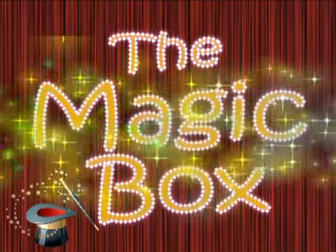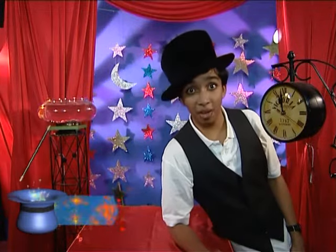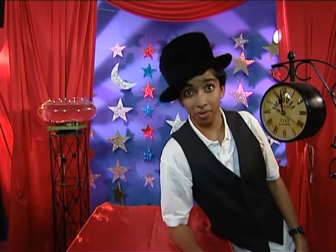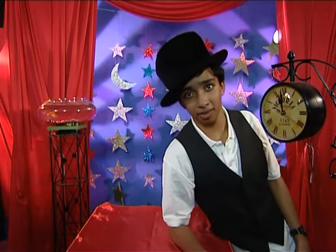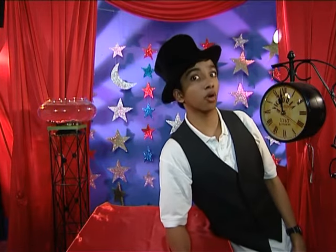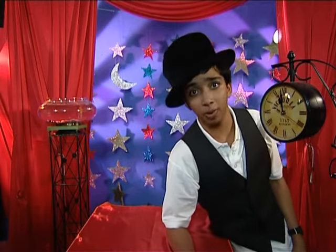The Magic Box. Hi, I'm Avik and welcome to The Magic Box. It's a magical number, you know. You must have heard of the three blind mice, or at least the three musketeers. Anyway, since the days of yore, magicians have always believed in the power of three.